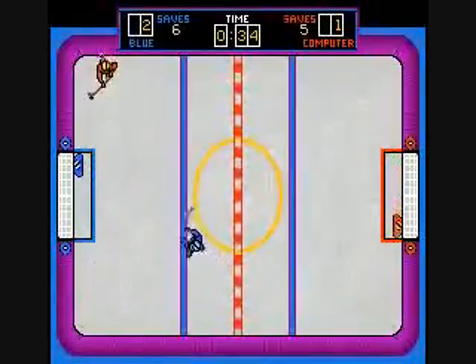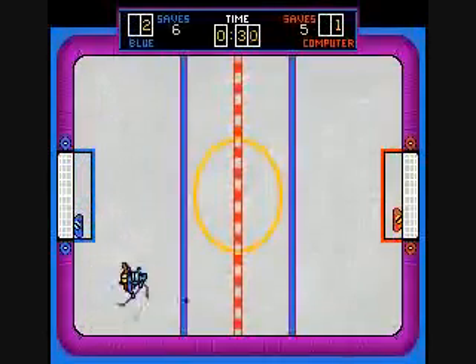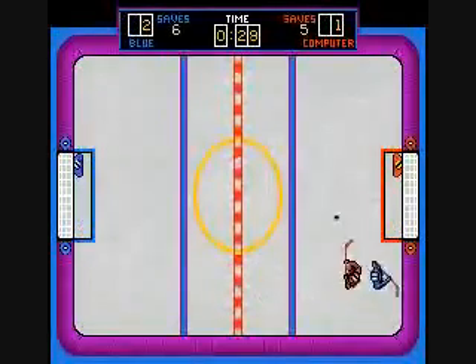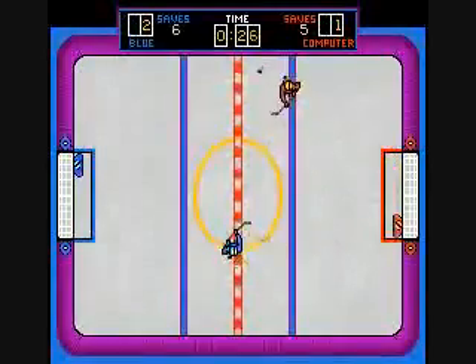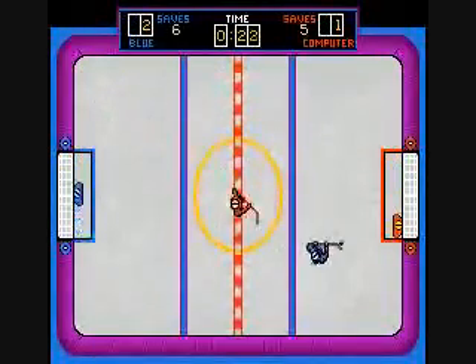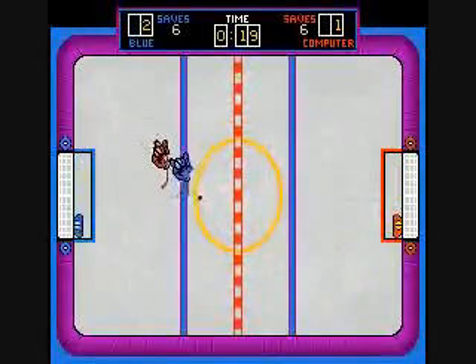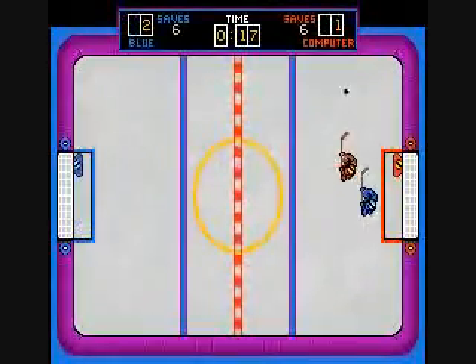I'm pretty sure I ended with a tie in this game. You can move up and down to control the goalie even as you're trying to get the puck back from the opponent.